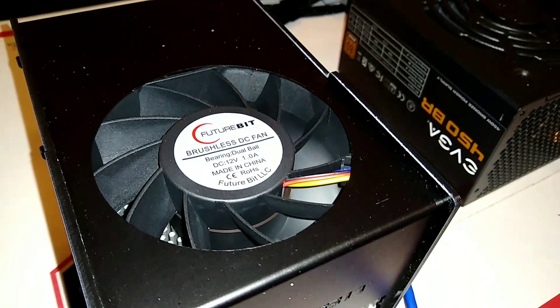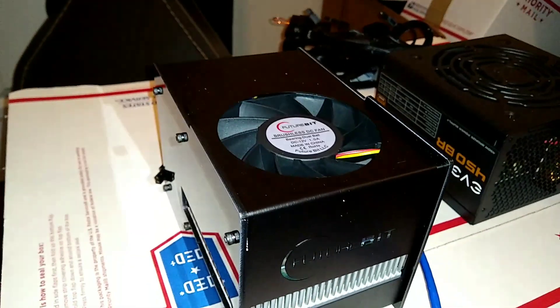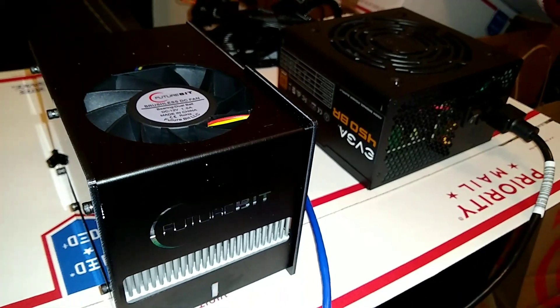The fan spins a lot faster. The temperature goes up between 70 and 75 Celsius. In eco mode it stays between 60 and 70, so there's that difference, and the fan spins up a lot more often.